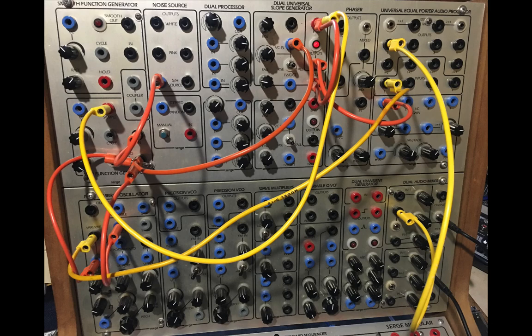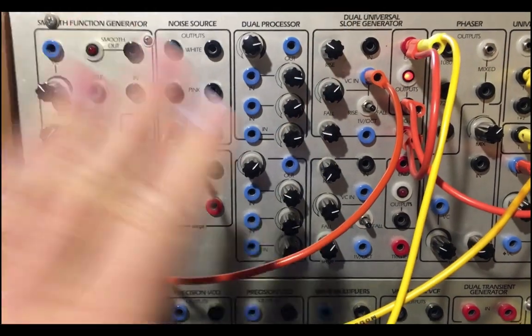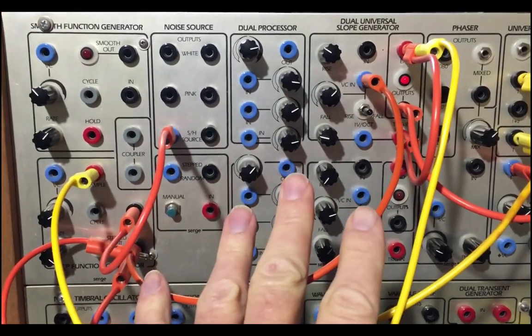Dear Patrons, here is the most basic Krell patch. Let me see if I can talk you through it. This is on my 1979 Serge.